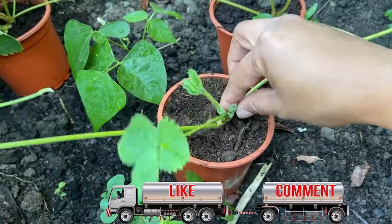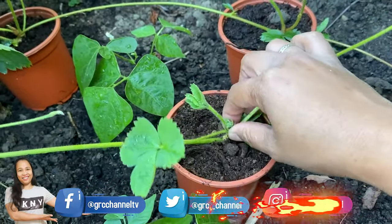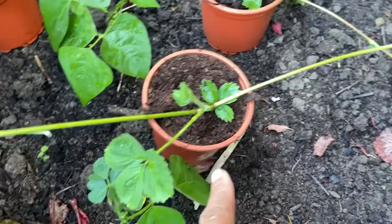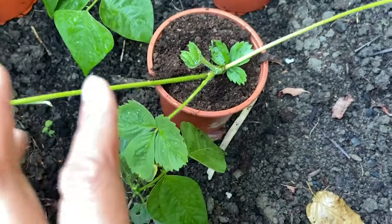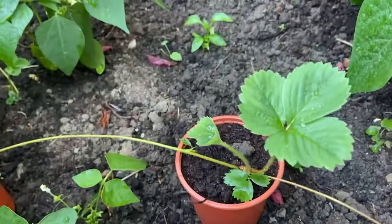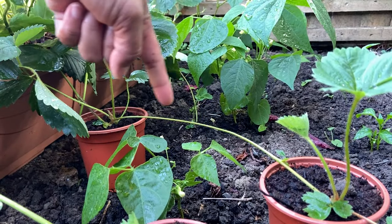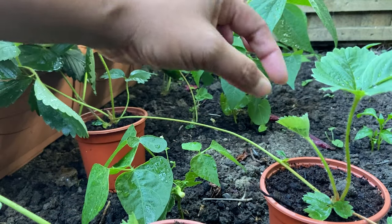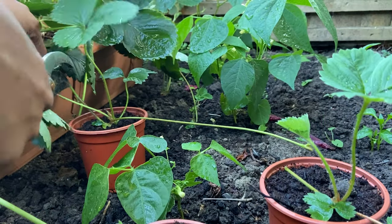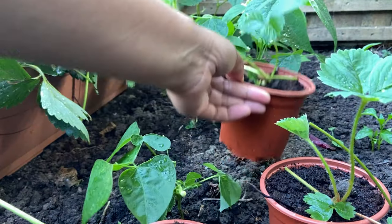I wait a few days until it gets stable — when the roots are stable, that's when I snip off the umbilical. This works for me because by the time I cut the umbilical, I'm sure the strawberry is already growing actively. I put this one about four days ago and I cannot pull it out, meaning the roots are already stable and I can cut the umbilical. These two runners here I placed around four days ago — they are stable and ready to grow by themselves, and the main plant can now focus on producing fruits.